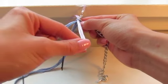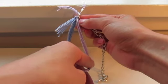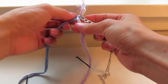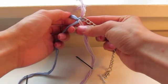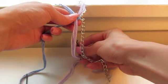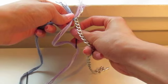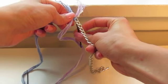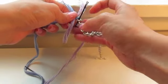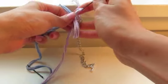Step two: take strand B and put it over strand A, just like you're braiding. Then take the bobby pin of strand B and put it through the chain link from below again — not from the top, but from below. Pull strand B all the way through.